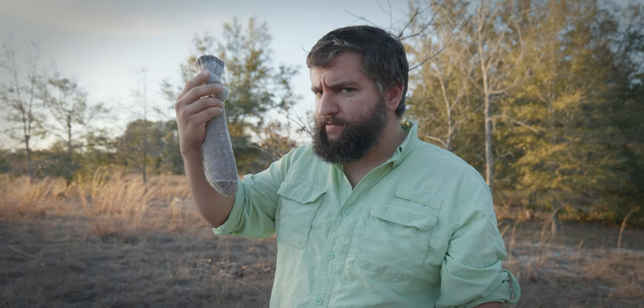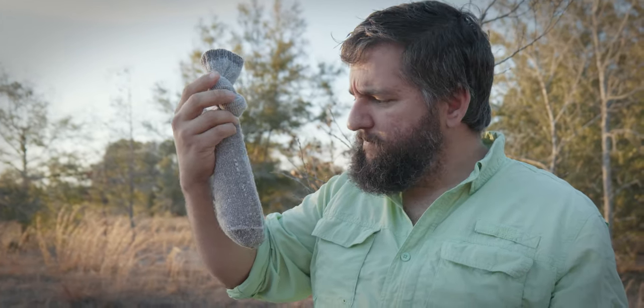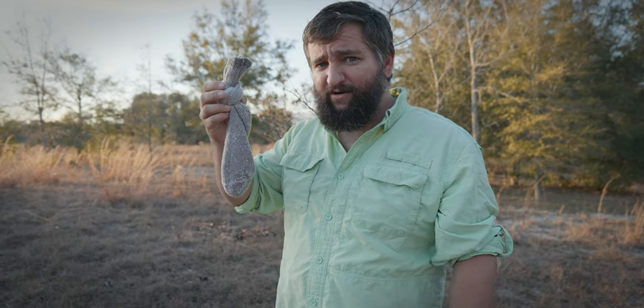What's in this sock? Is it a mystery? Let's find out. Whatever it is, we're gonna photograph it on this tree.